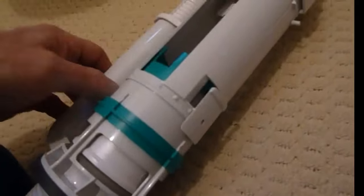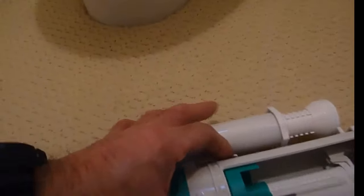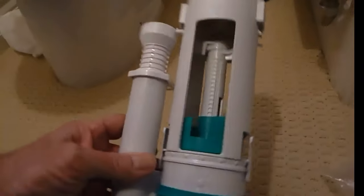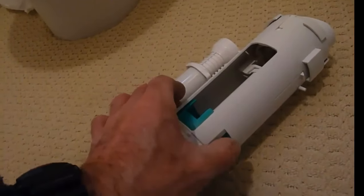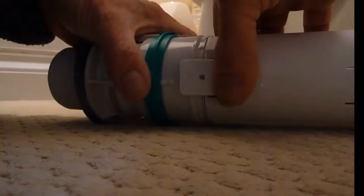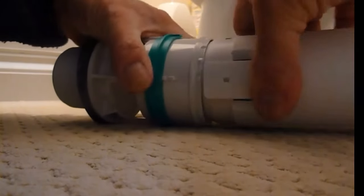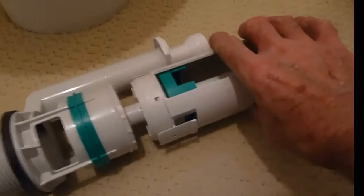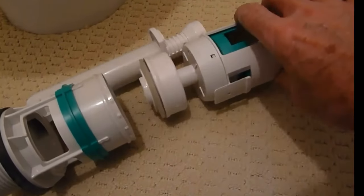I'm going to show you this because I've not renewed one for a while. So this is our new one, and all we're going to do is pull these clips in and this will remove - I'll just lay my camera down a second, sorry about that because I'm single-handed today. Just remove these clips and as you see, once we've renewed those clips it will just come straight off.